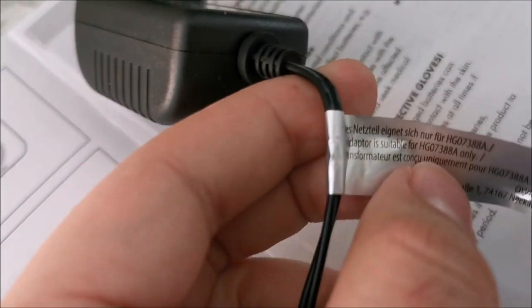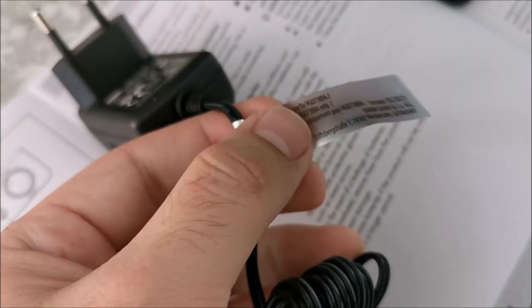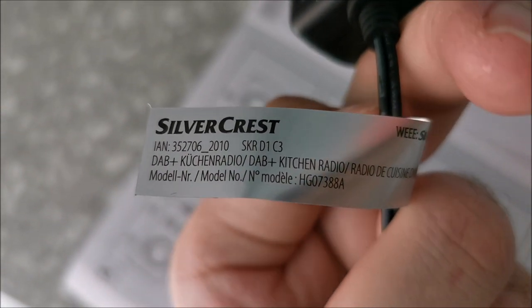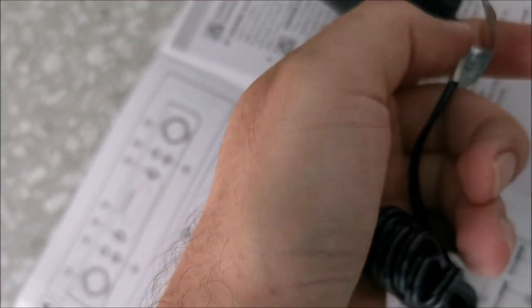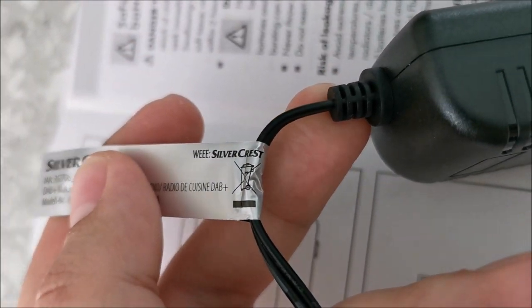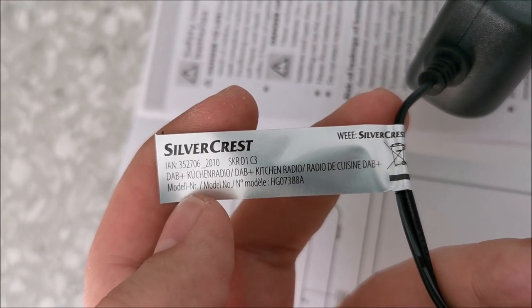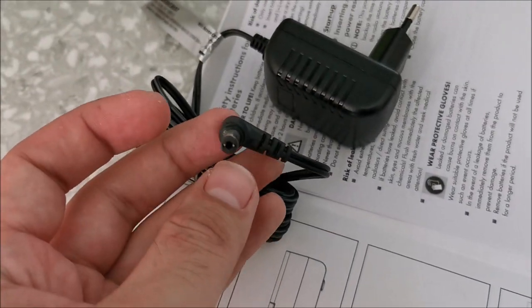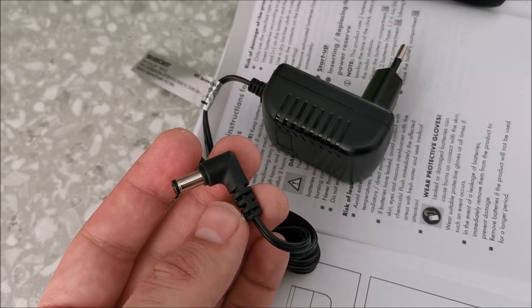We have the adapter here, which is suitable only for this model. Let me cut off this silver label because we don't need it. We'll route the wires in the future. For now, just connect it and see if everything works. Hopefully it works. Not using the manual — this is quite intuitive. Obviously this button turns on the light. It's full sunlight out so we can't really see how bright it is, but presumably it does enough.